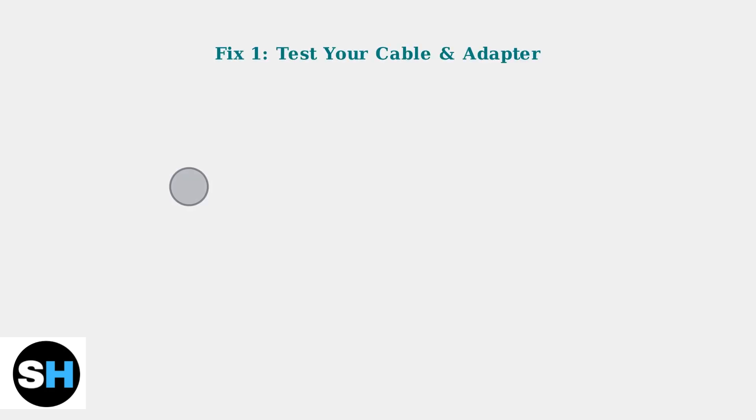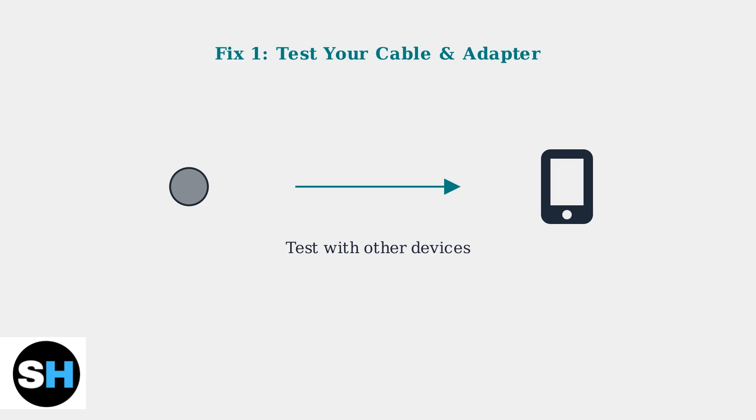First, ensure your charging cable and adapter are working properly by testing them with other devices. A faulty cable is often the simplest explanation for charging issues.